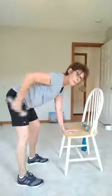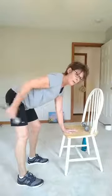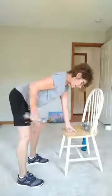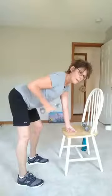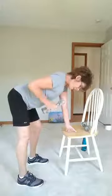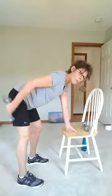Hold it up. Give me those triceps — one, two, three, four, five, six, seven, eight, nine, ten. Five, four, three, two, one. All right, put the weight in the other hand. Other hand's on the chair. Arm is down towards the floor.